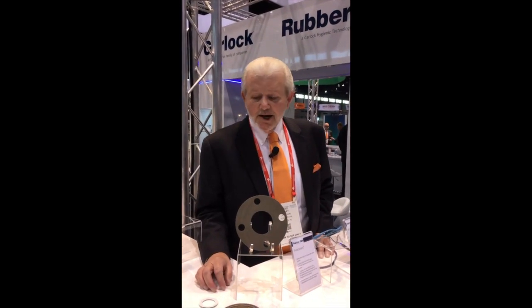Good morning. My name is Gary Johnson. I'm one of the RubberFab Regional Sales Managers, and today I'd like to talk to you about not just an ordinary gasket, but the best sanitary gasket in the world, bar none, and here's why.